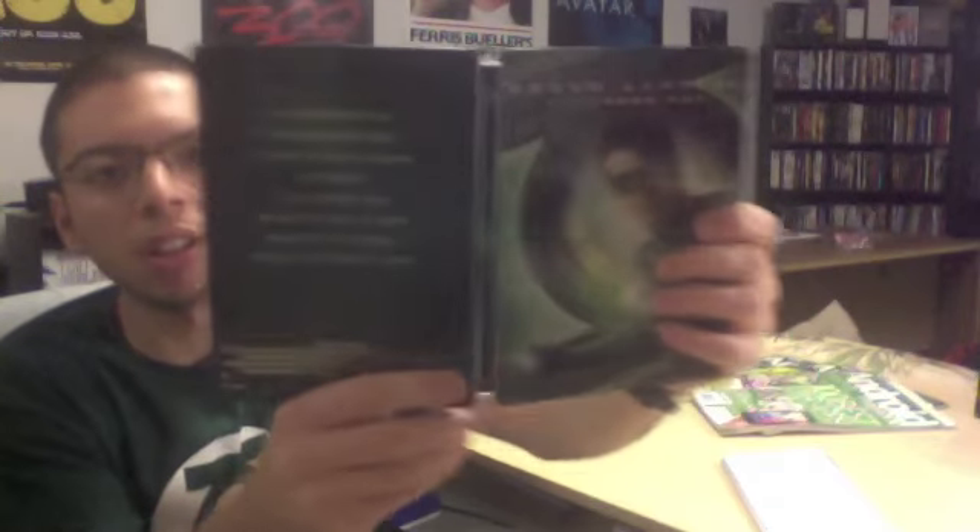Overall I do like the steelbook. I just wish it was a G2 so it'd be the same size as my Blu-rays, but I have a lot of Blu-ray box sets that are taller anyway, so it'll blend right in. Not too worried about it. I also forgot to mention — this is an extended cut.